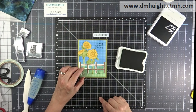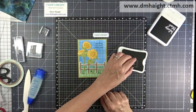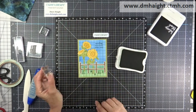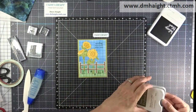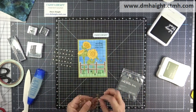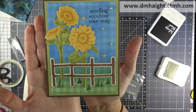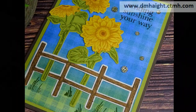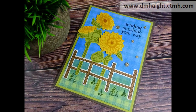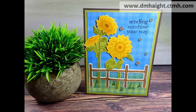I'm stamping the little tufts of grass in Fern and scattering those around. You will get a new catalog with your first order, and the URL to my online store is in the upper right corner. I'm scattering some gold gems around on my card front as well — here are some closeup shots. I appreciate you spending time with me today. This was a long video. If you haven't subscribed yet, please hit that subscribe button — I'd appreciate it.